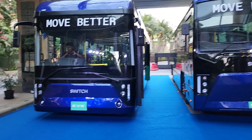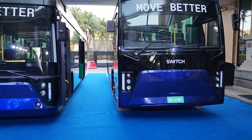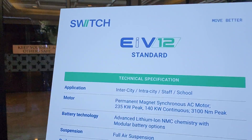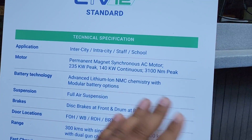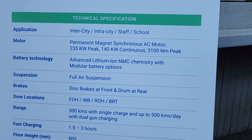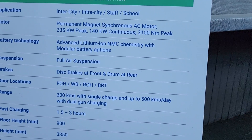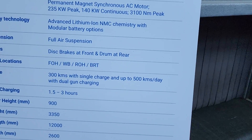So light commercial vehicles, three-wheelers — everything will be under the Switch brand. They have launched two buses: the one on the right is the standard, and the one on the left is the ultra low entry. As you can see, this one is a little shorter and this one is a little taller. Now this is the spec sheet of the EV12 Standard. The application is intercity, intracity, staff, and school bus — so it's a more passenger-focused bus. You get a 235 kilowatt peak motor producing 3,100 Newton meters of peak torque, and an advanced lithium NMC battery.